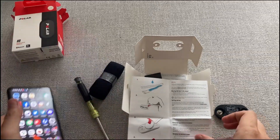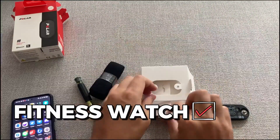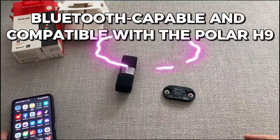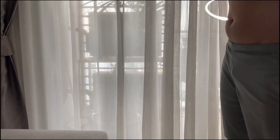Before using the Polar H9 Heart Rate Sensor, pair it with a compatible device such as a smartphone, tablet, or fitness watch. Ensure that the device you are using is Bluetooth-capable and compatible with the Polar H9. Then, wrap the sensor around your chest below your heart and fasten it securely.